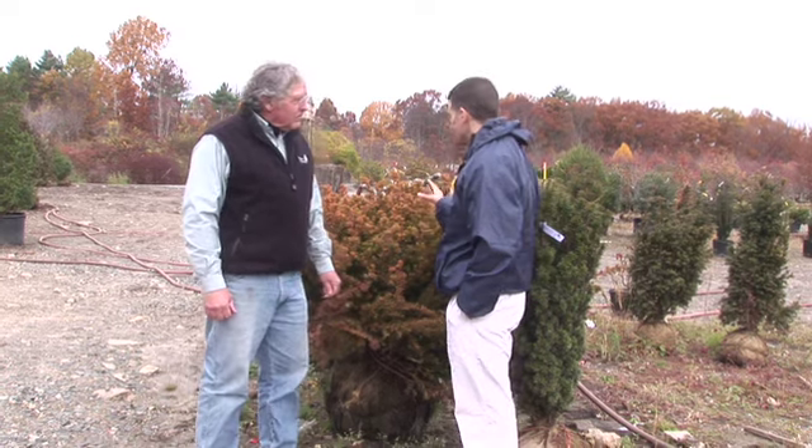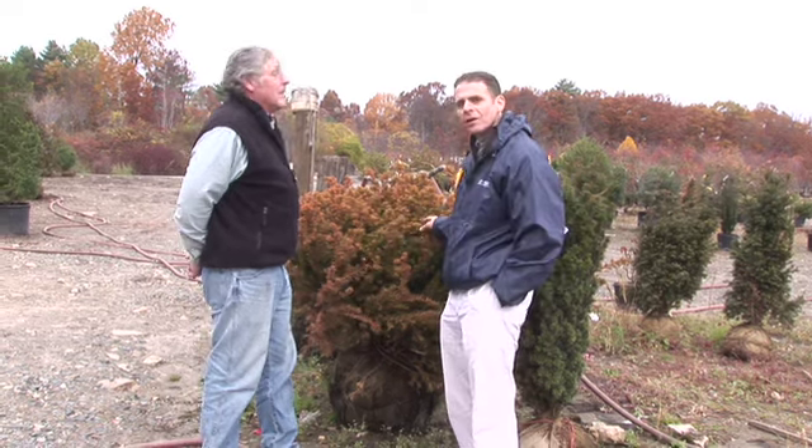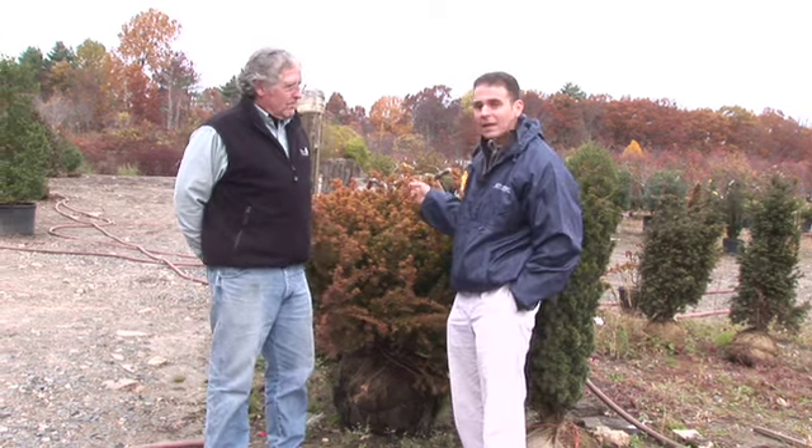Ken, thank you very much. This was very helpful. And folks, plants really do communicate with you — they let you know when you need to water them. Watch them closely, they will tell you. Keep watering up until that ground is frozen, and come back every week for all of our videos here at Growing Wisdom.